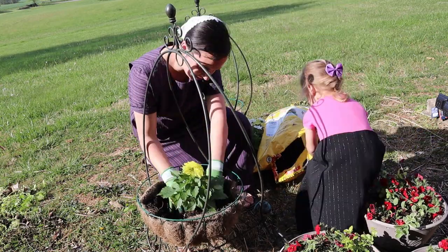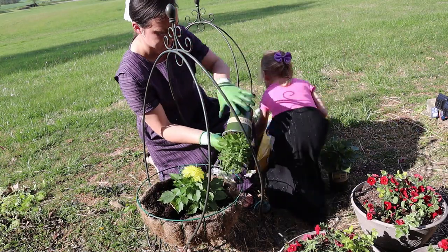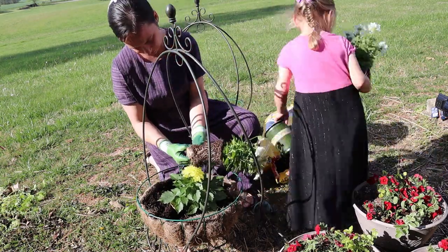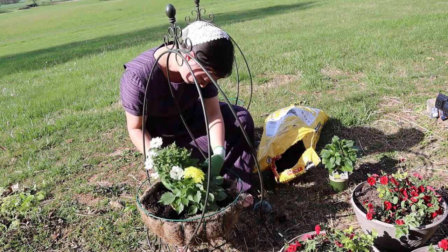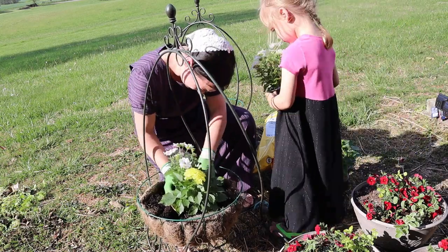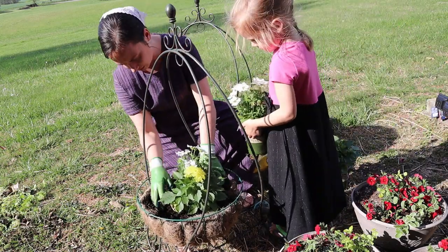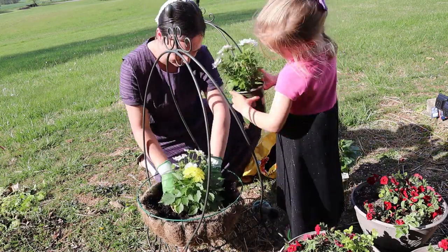It does get really hot down there at the garage, so I'm going to keep an eye on these, and if it does get too hot by July or August I will just move them somewhere else. But so far they are doing really well and thriving very nicely down there. Of course trying to keep them watered like I should as well.